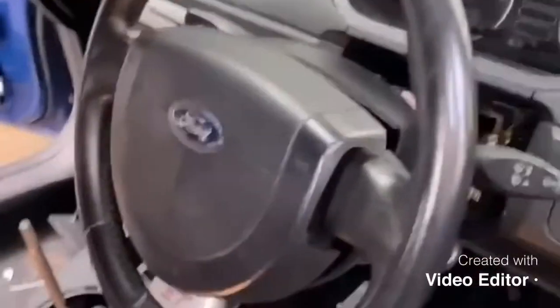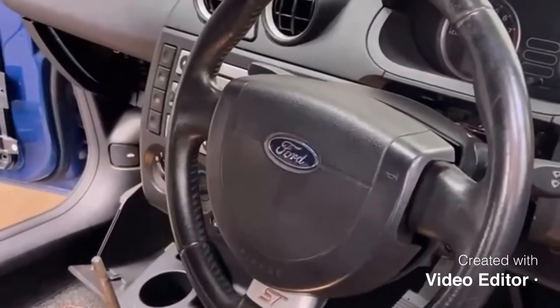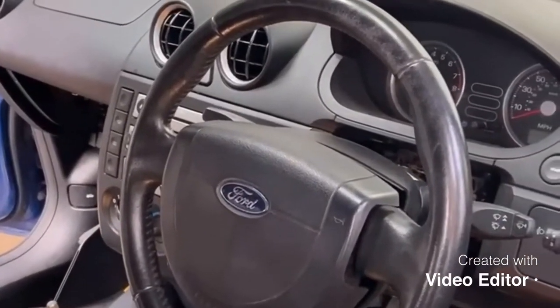Get on boys, how are we? So this is my Mark 6 Fiesta. I've just removed the steering wheel and I thought I'd make a short video on how I did it.